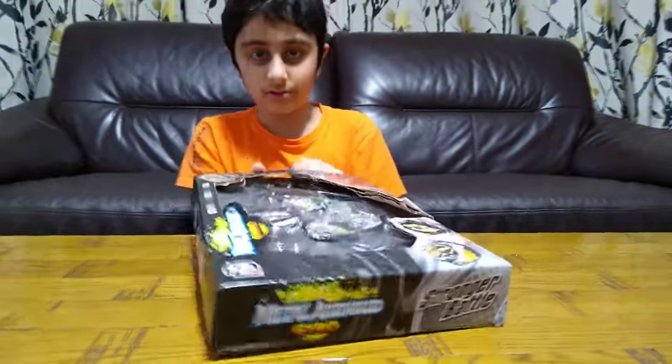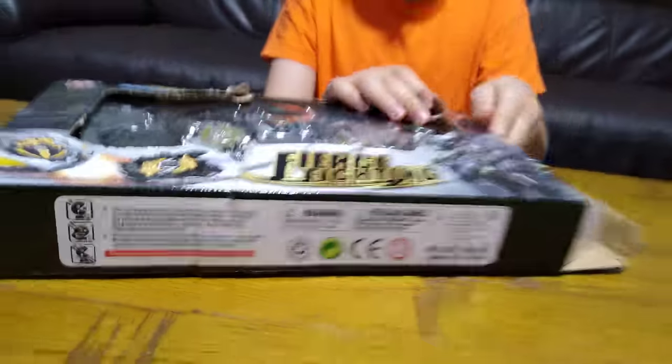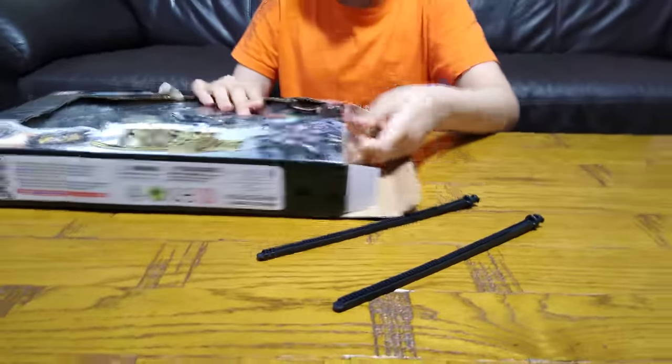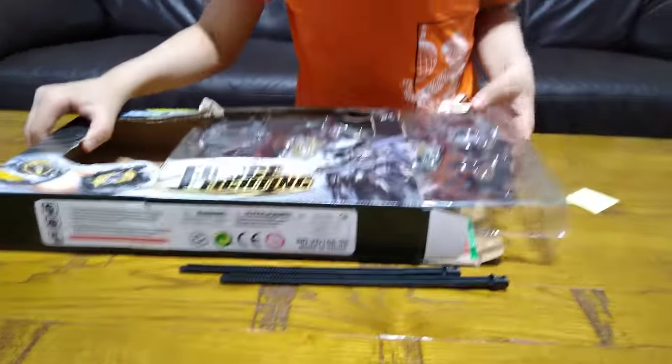Okay, there you go — rip the tape off with my own finger. We have two breadsticks as I like to call them, but they're actually called rip cords. So let's just pull them out.